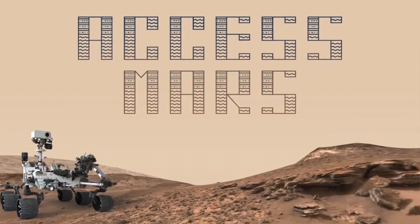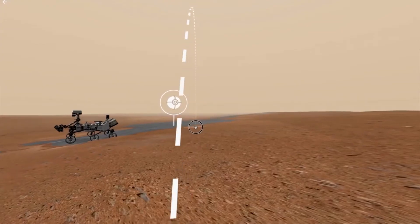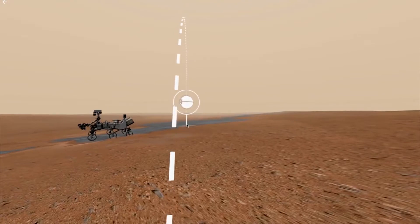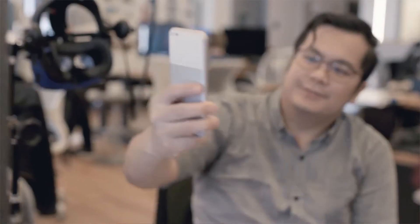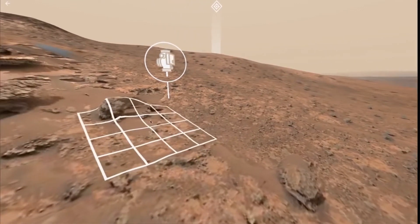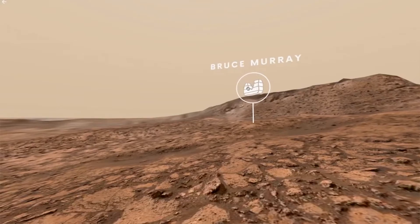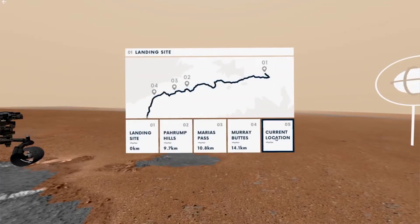Additionally, the rover's latest location on lower Mount Sharp will be periodically updated to reflect the mission's ongoing progress. Access Mars was adapted from JPL's on-site software and imagery from NASA's Curiosity rover provided the terrain, allowing users to wander the actual dunes and valleys explored by the spacecraft. The free experience was built on WebVR, an open-source standard.